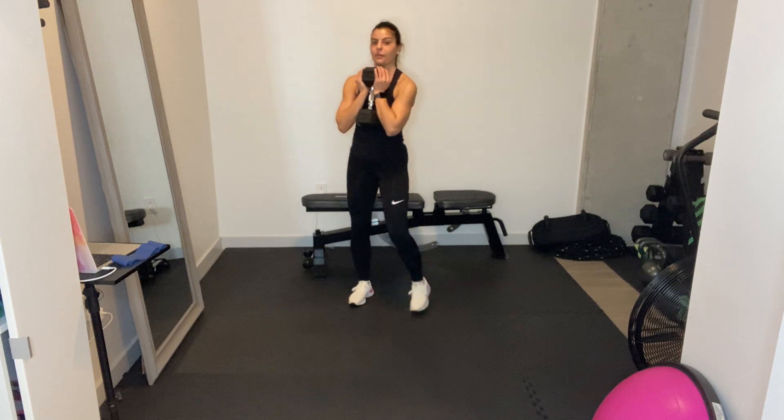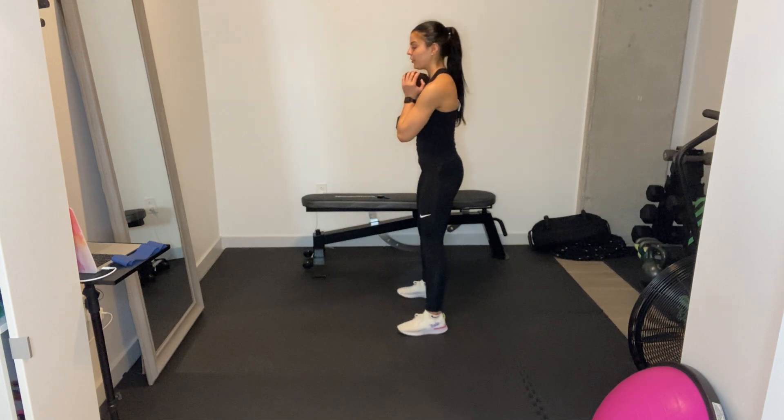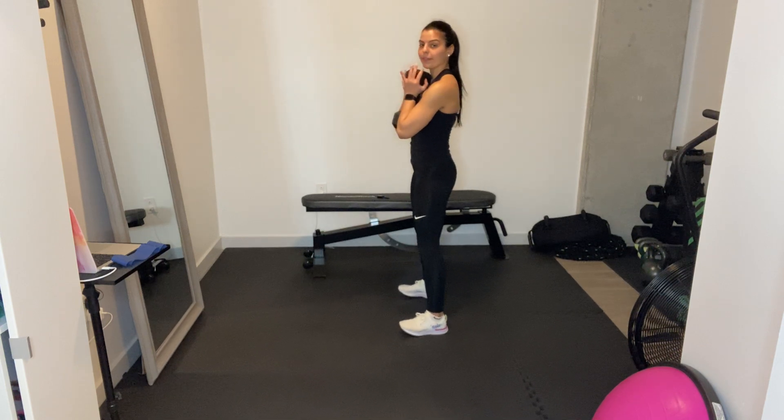Okay, for your goblet squat, goblet style, right underneath your chin, elbows securely tight next to it. From here, I'm going to go at this angle so you can see. My feet are hips width apart.